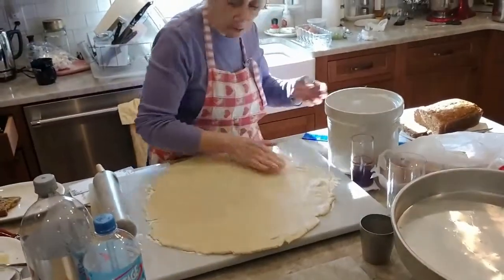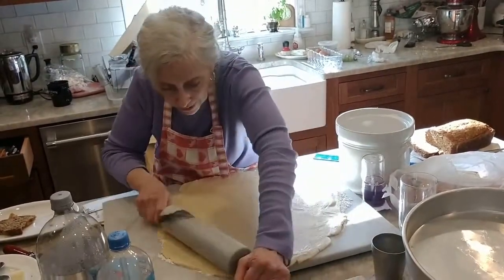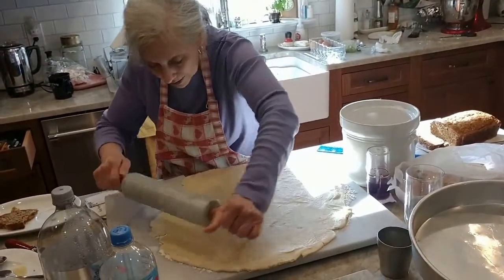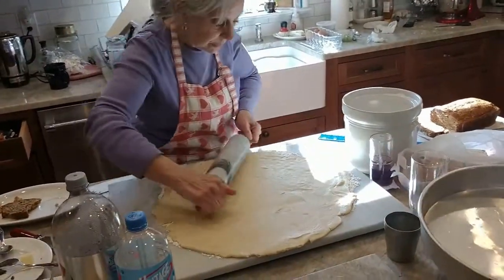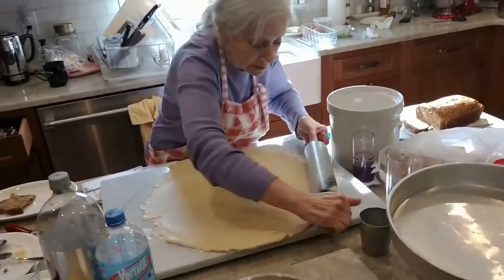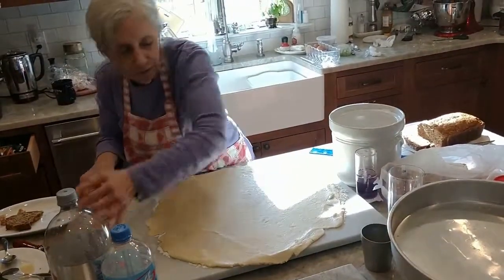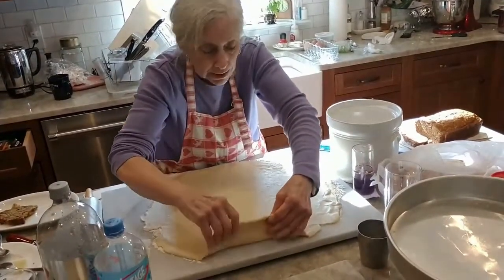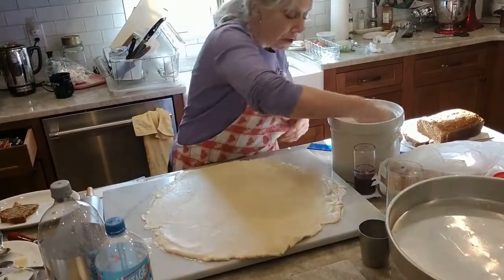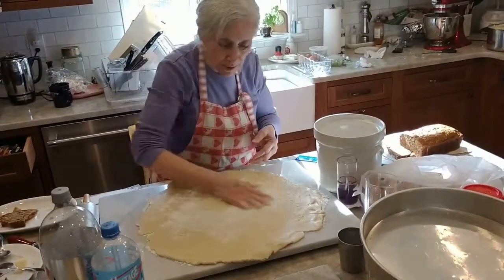Because the colder the dough is, the better it's going to be for the crispiness of the crust, and also to roll it out. This was in the fridge for about an hour. You just flour the bottom, and if it's not perfect it doesn't make a difference — because once you put it in the pan you can just fix it. I'm going to cut it and then use what I cut off to make the lattice top.